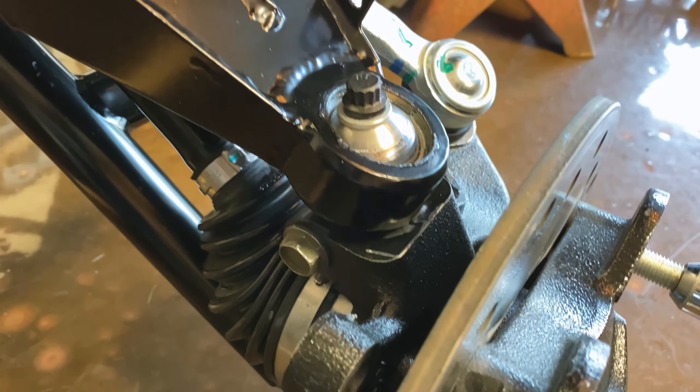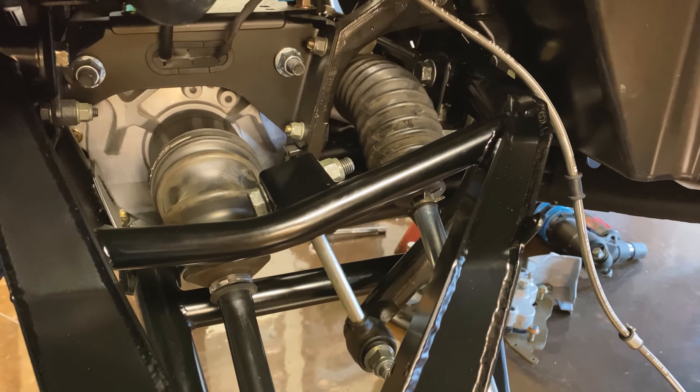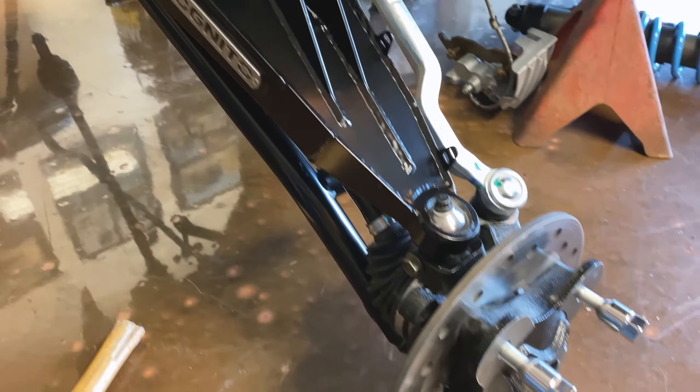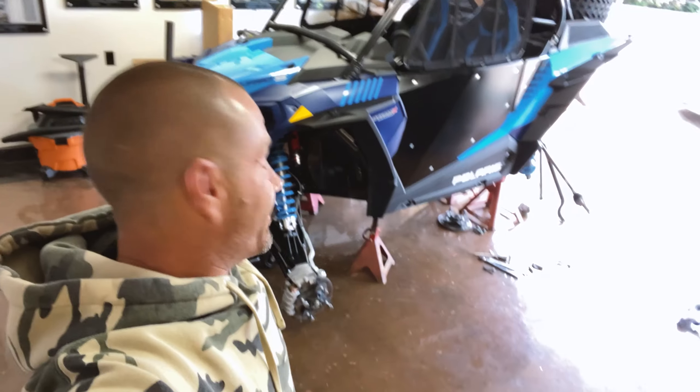You can see the spherical bearings — uniballs — and the 12-point hardware. Still gotta attach the brake line and go back through it, but I won't do that until I get the other side back on. A little bit more to go for the front and then we'll tear down the rear.